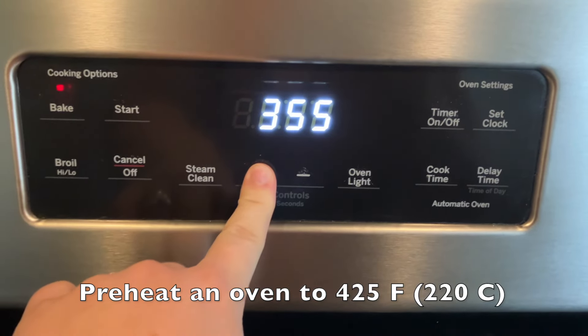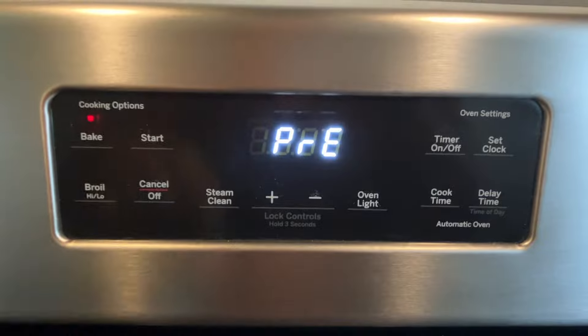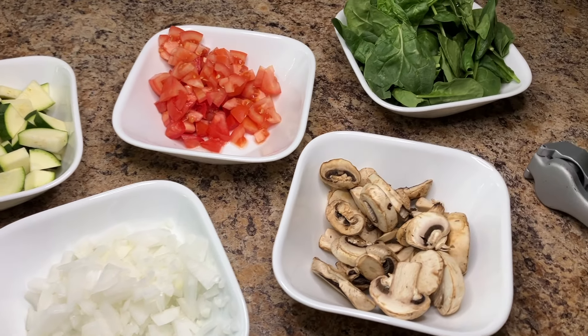Before you begin prepping the vegetables, preheat your oven to 425 degrees Fahrenheit. Gather and chop all the vegetables you need. The amounts are not meant to be precise — just use what you have and fill the skillet with veggies.